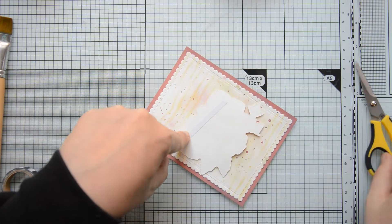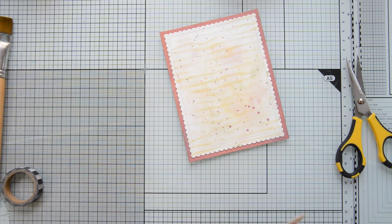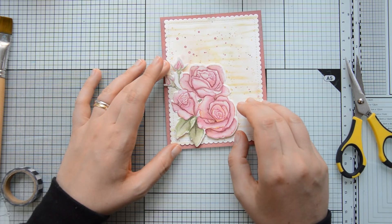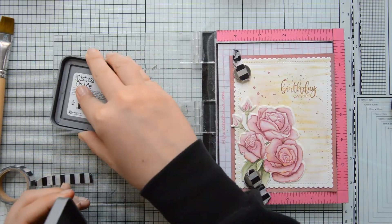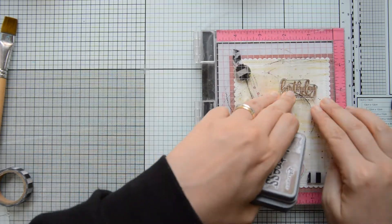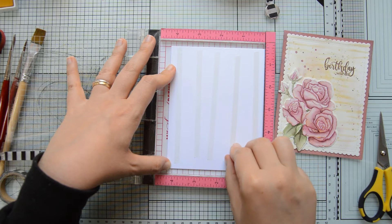I'm also using the same double-sided tape to adhere my flowers to the front of the card — off camera I also die cut them with the coordinating dies to the Studio Katia Kind Bouquet stamp set. I glued the flowers to the bottom left portion of the card because I want to stamp my sentiment on the top right. I'm using Birthday Wishes from the Studio Katia Blooming Bunch stamp set, stamped with Distress Oxide in Vintage Photo because I felt a brown ink would match the feel of the card better than a black one.